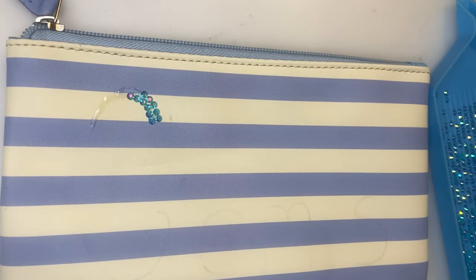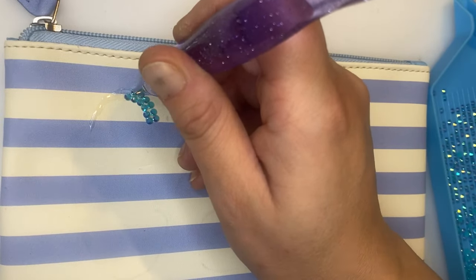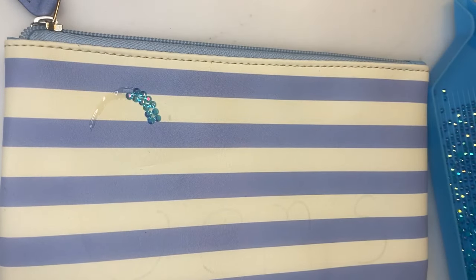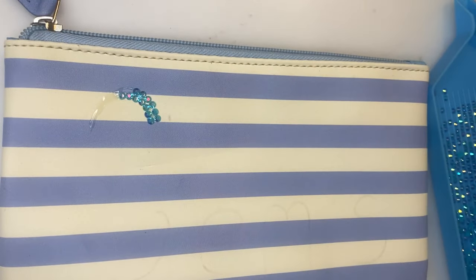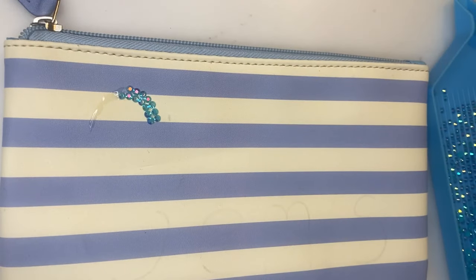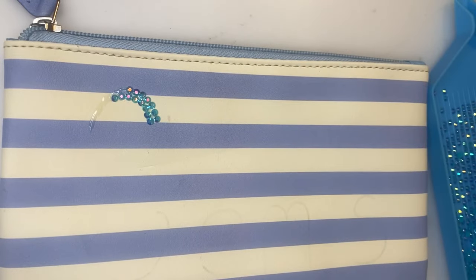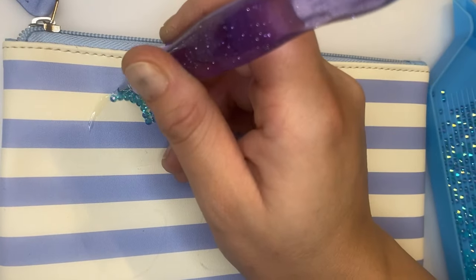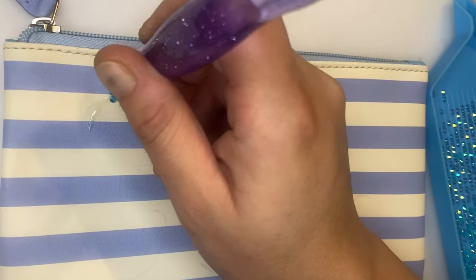These aren't technically spares but I just love them — they look absolutely gorgeous, they're so shiny and beautiful. The pencil case is blue and I just thought they will look really really pretty on it.